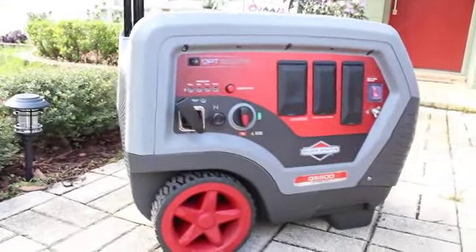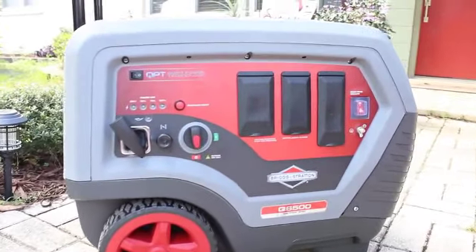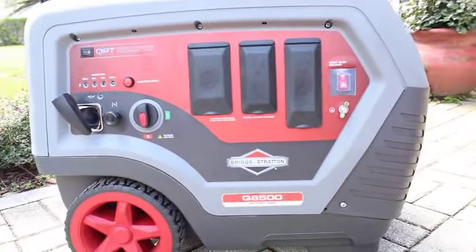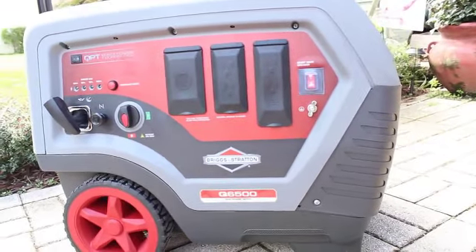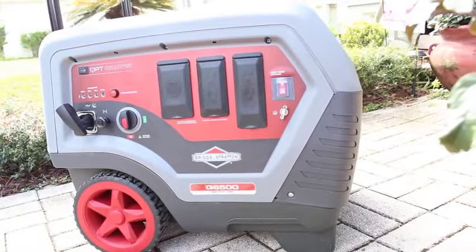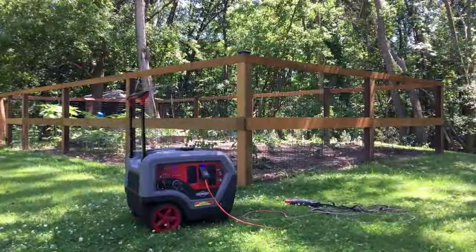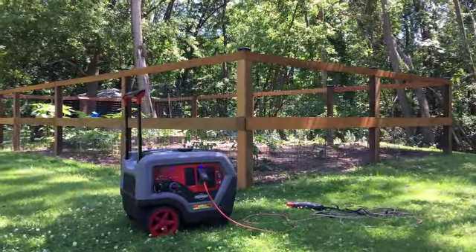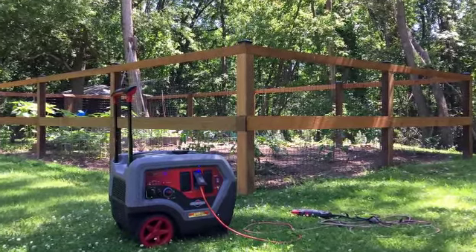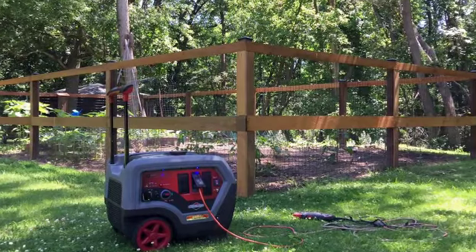While we've only had a couple hours of use on the Briggs and Stratton Q6500 Quiet Power Series Generator Inverter, we like its portability, its ease of starting, and straightforward features like the LED load indicator and overload reset. Although my sound pressure level testing wasn't very scientific nor laboratory calibrated, it certainly seemed quieter than my larger, less powerful standard generator.